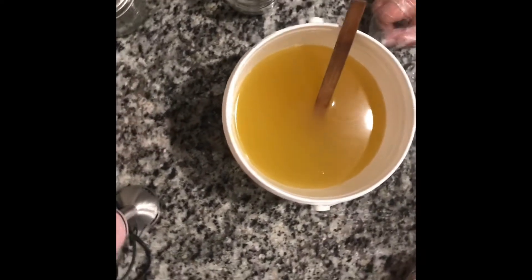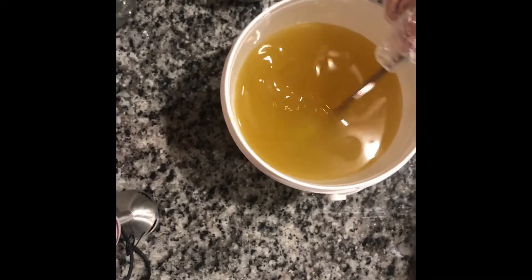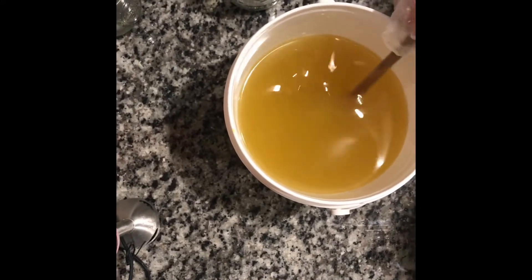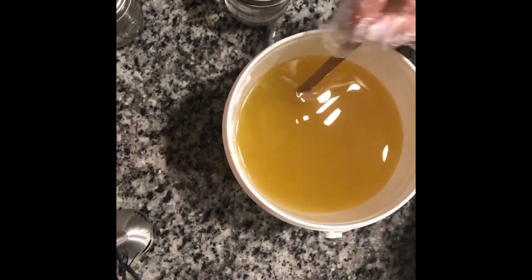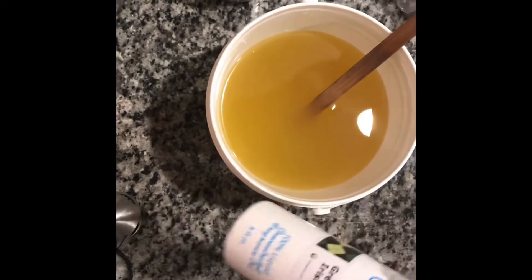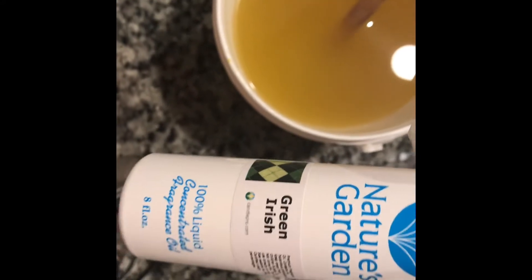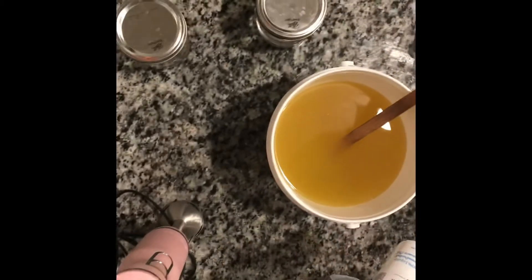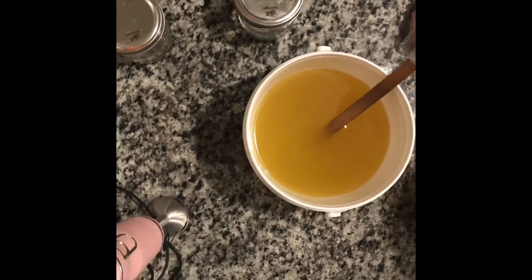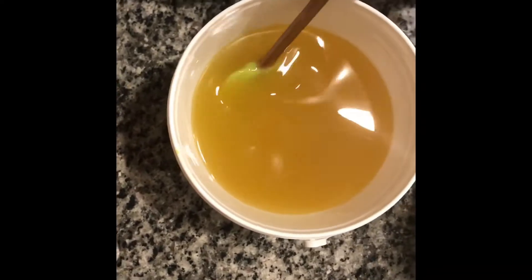Hey everybody, Sharon here with All Night Little Flowers. Today I'm going to be making some soap — a low-top soap — and the fragrance I'm going to be using is Green Irish. It's a dupe of Irish Spring, so I'm excited to use this. Let's make some soap.